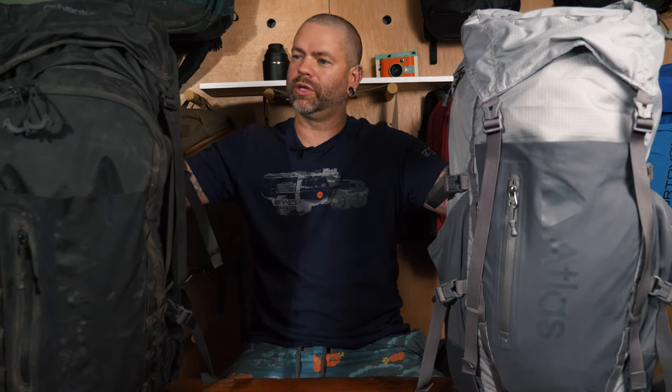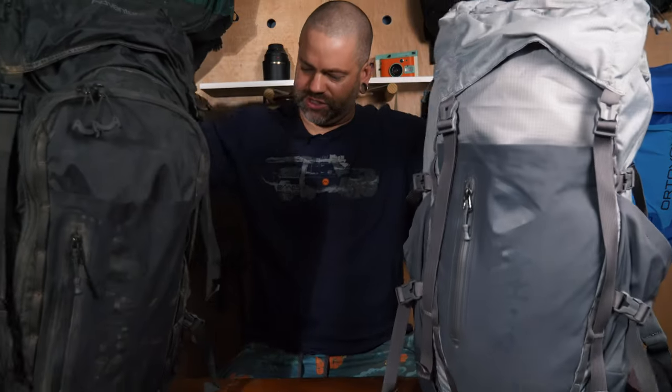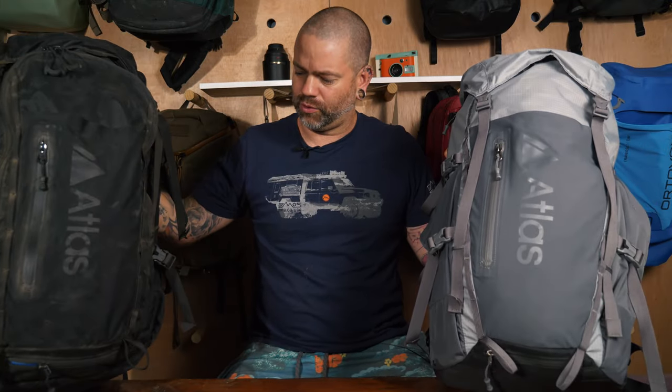Hey, what's up guys, it's Matt and I am here with another bag review. Today we are going to be looking at the Atlas Packs — I've got both the Adventure and the Athlete here. I wanted to take a look at these two because there are some great options for adventure packs, they've got a whole bunch of features, they're built really well, so let's jump in and take a look.